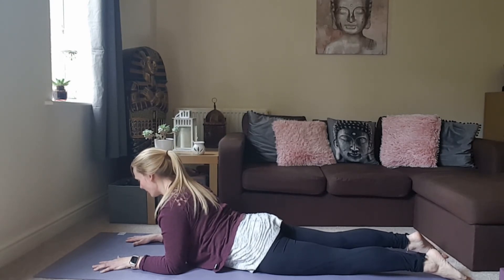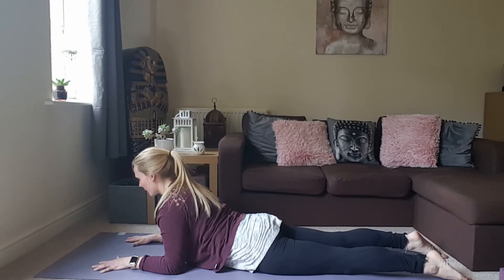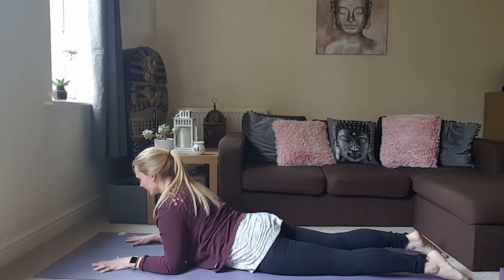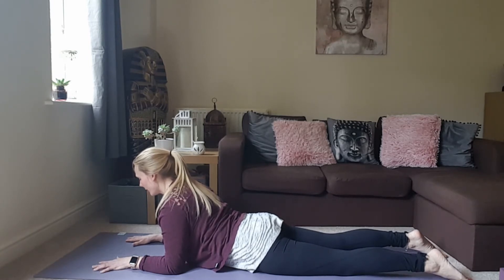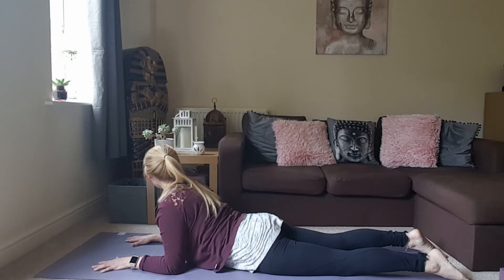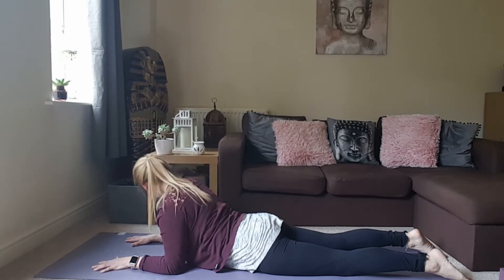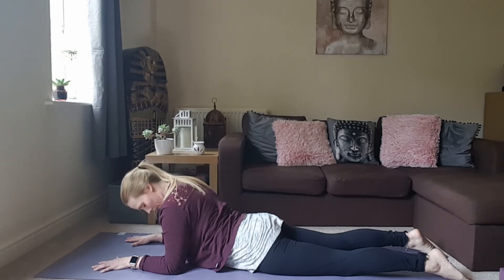In sphinx pose, bring the elbows underneath the shoulders, press into the palms and forearms, and really work to draw the chest forward, squeezing the shoulder blades towards each other across the back. Try to find some length in the neck — we're not trying to look up, just looking a foot or so down in front of us. If it feels okay today, maybe make some movement with the neck — turn to look over the left shoulder, over the right, maybe some little circles. Nice organic movement.